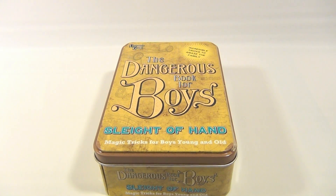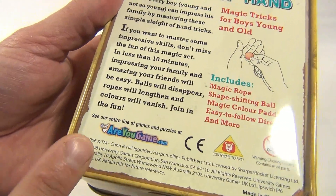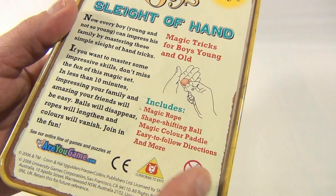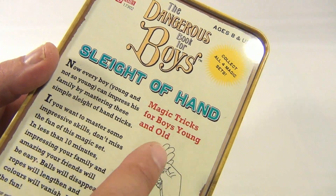If you search our channel you'll see two other sets in this four-set collection. We only have three total from 2008, so you're getting magic rope, shape-shifting ball, magic color paddle, easy-to-follow directions — magic tricks for boys young and old.